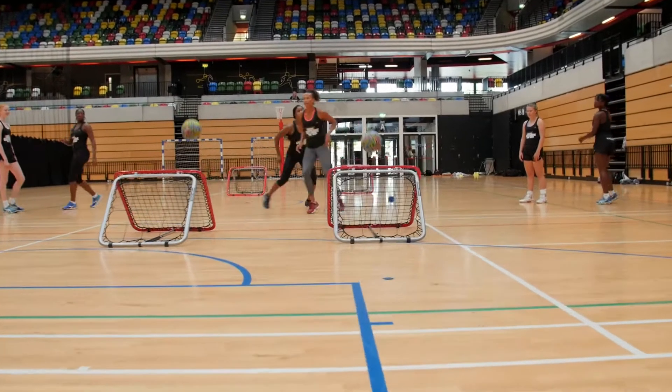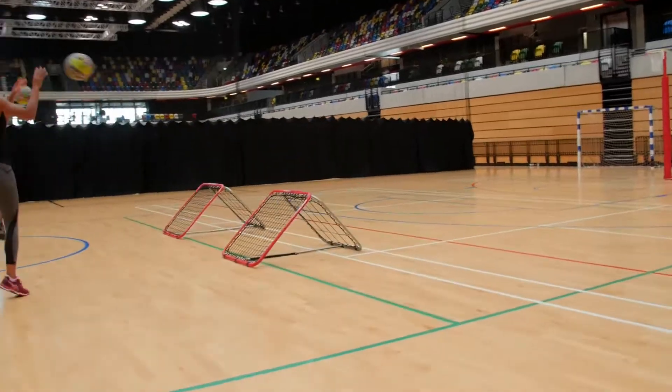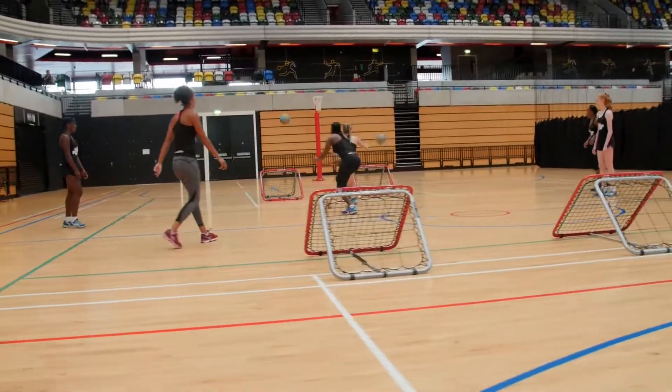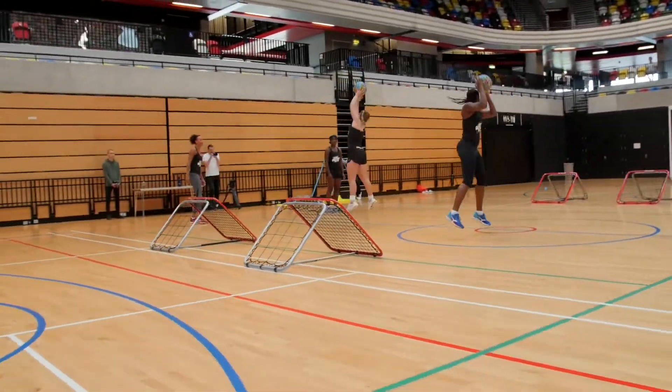Two players start with the ball. You're going to pass into the crazy catch straight, then catch your partner's ball twice. Turn 180, throw straight into the other crazy catch, receive, turn, pass and leave for the other teammate to come in. It will repeat.